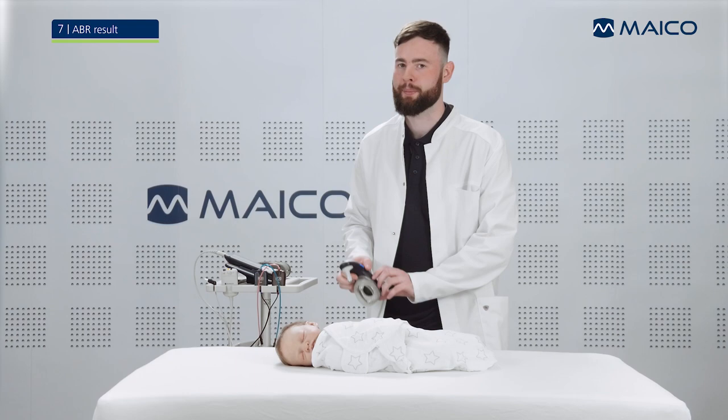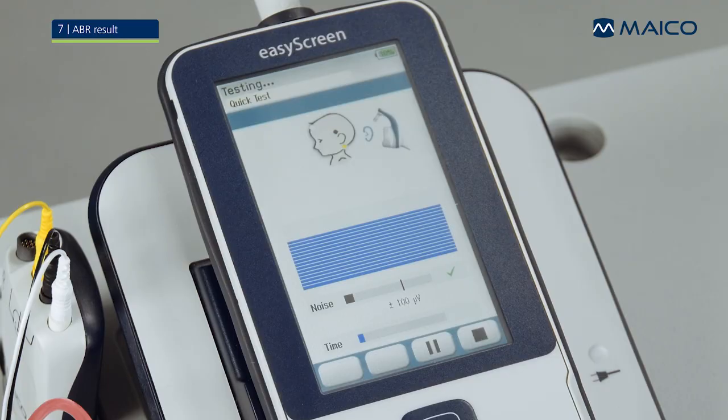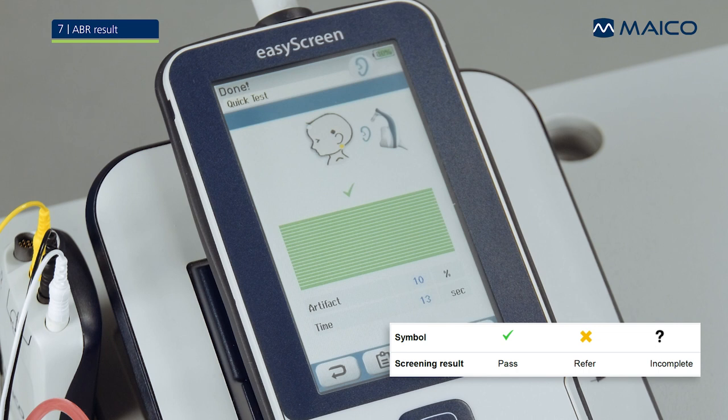Remove the Baraphone from the baby. The result of the screening will be displayed on the EasyScreen. If the baby passes the test, the EasyScreen will show a green check mark. If the baby does not pass the test in a specified amount of time, the EasyScreen will show an orange cross.